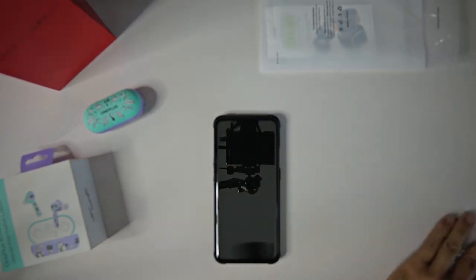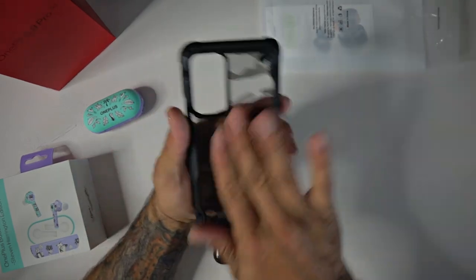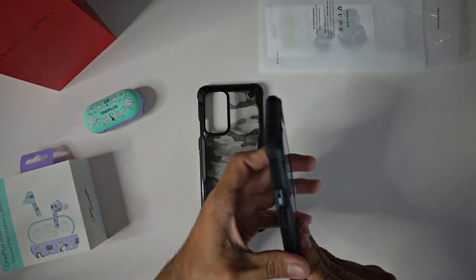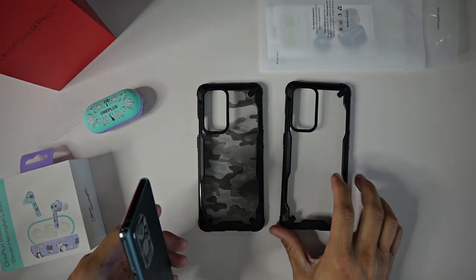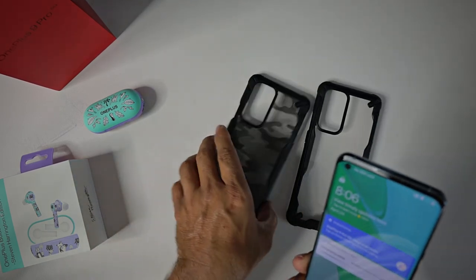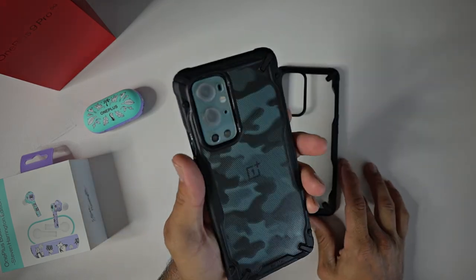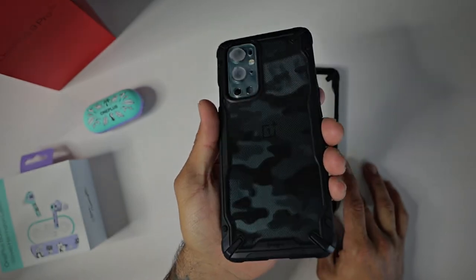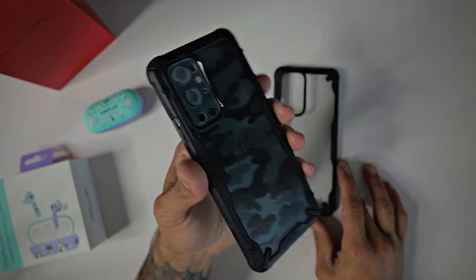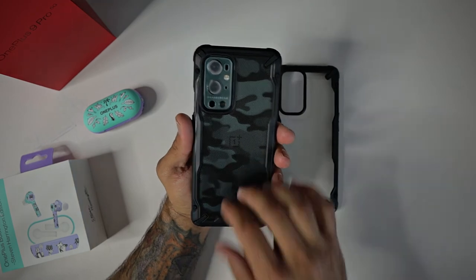Man, this one had two protective films — they were trying to prank me. This is going to look super sick. This is the regular Fusion-looking one, all clear. This is the black camel design at the $13.99 price point — look at that, bam, it looks absolutely amazing on the pine green OnePlus 9 Pro 5G. Everything is identical, just a different pattern on the back.